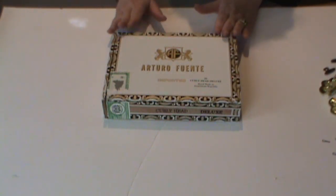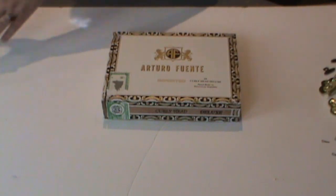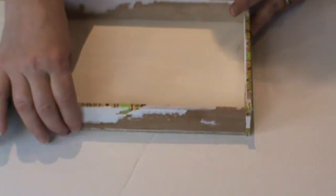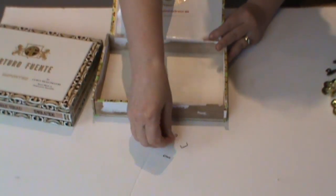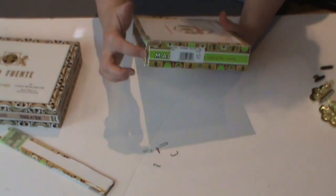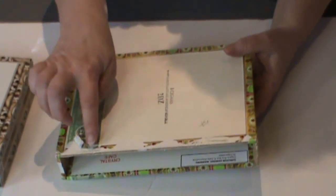The first modification I'll cover is a drop-down front. To create one, you want to remove the front panel of the box. This is probably held in place by staples — on a really old box, it might be nails. The heads of the staples will be on the sides of the box, probably two on each side, and then two or three on the bottom.